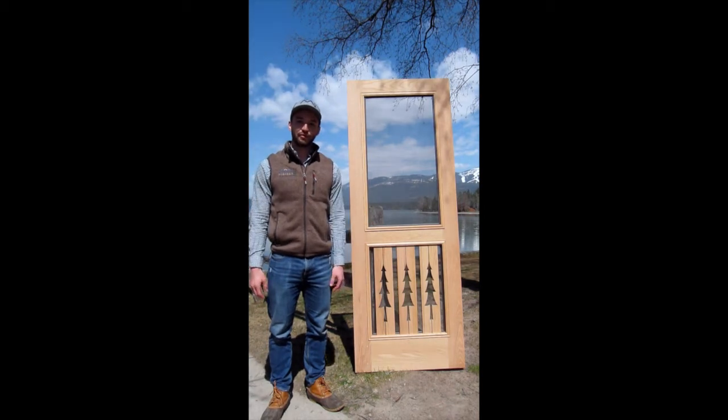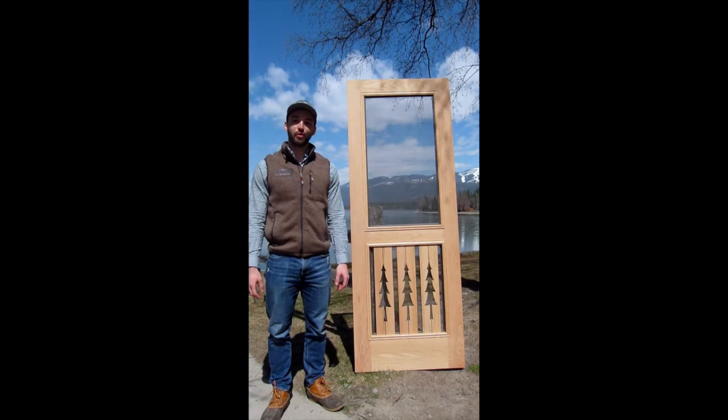Hey guys, Wade Mobley here from Montana Screen Doors. Today I have with us our Premium Series 3 Trees Door.